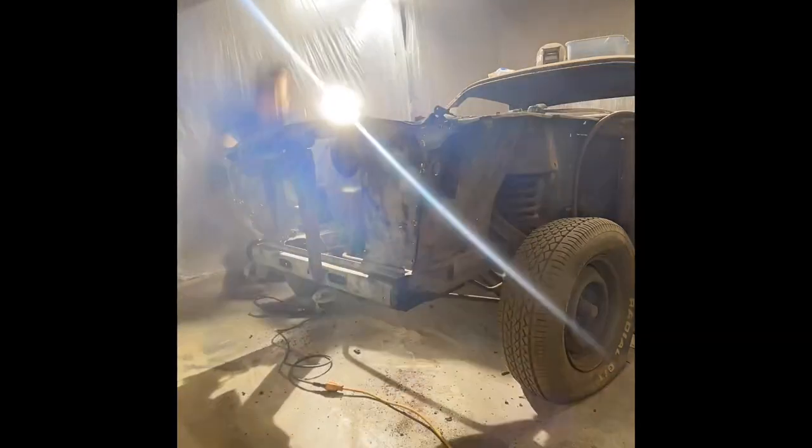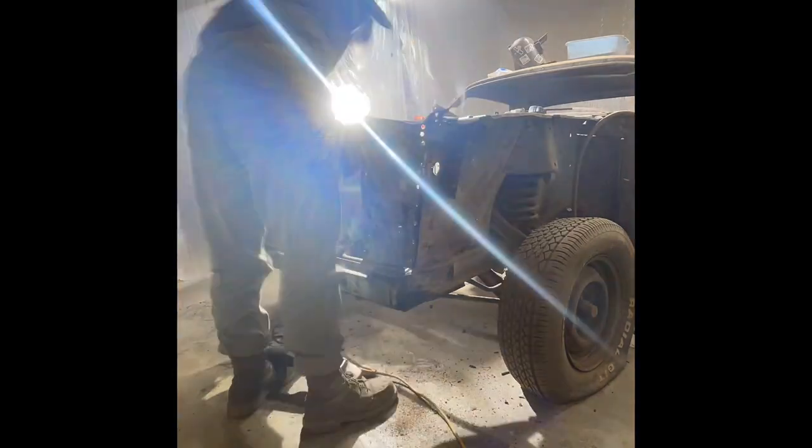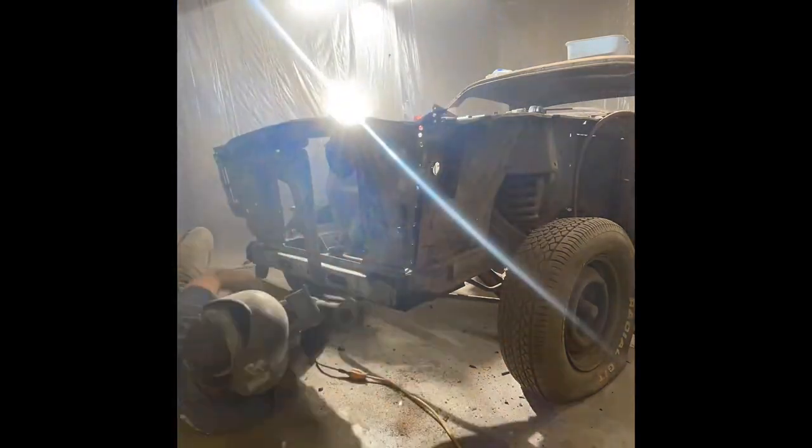Now, we don't have to do it on the driver's side because most of them were all connected to that inner fender that we already took out. And also, it's rusted away from the frame. You're not going to have to use the cutting wheel except for that one spot where the strut mounts connect.